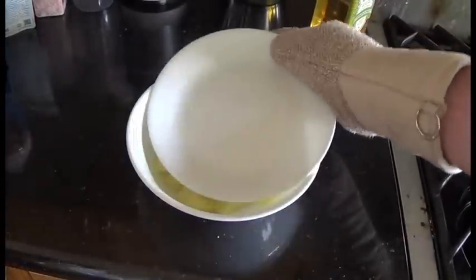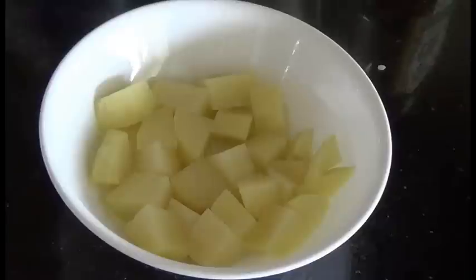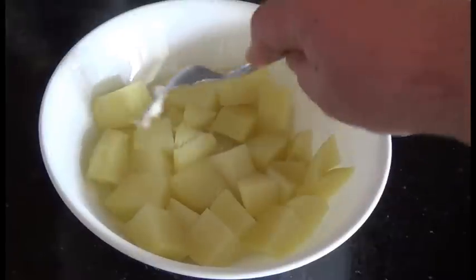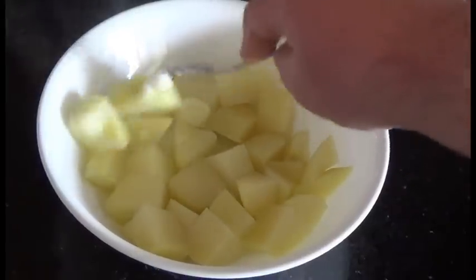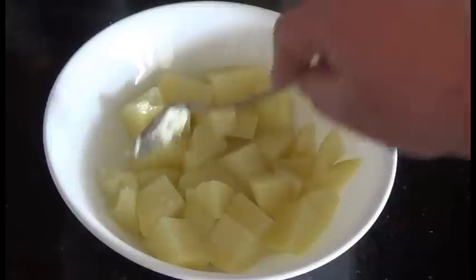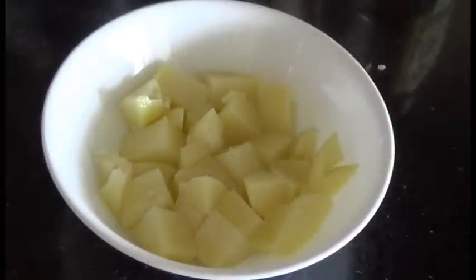Just pop the lid off quick and you can see they're steaming. Get the fork and stick them to see if they're done. They're a little underdone — I mean they're mashable — but you're going to have lumps in your potatoes, which I don't like, so I'll pop it back in for another two minutes.